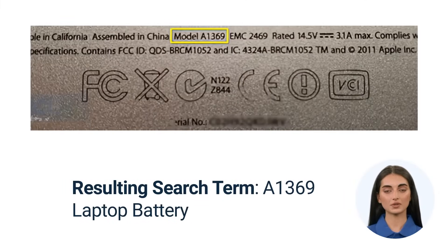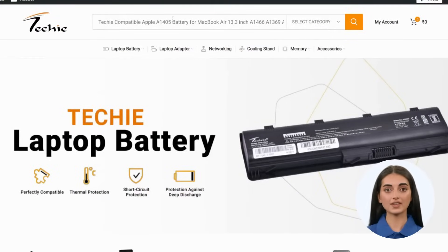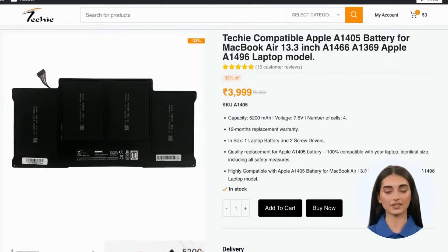With this information, you can easily search for the right compatible battery on techastore.in. For example, if your MacBook model number is A1369, you can search for that on techastore.in and find the right battery for your MacBook.